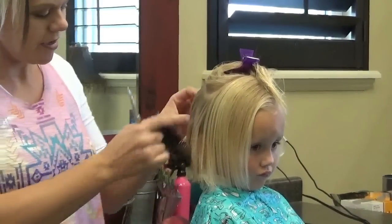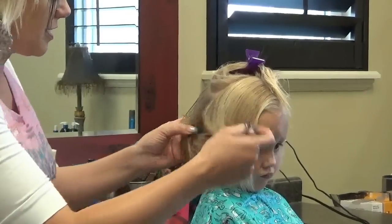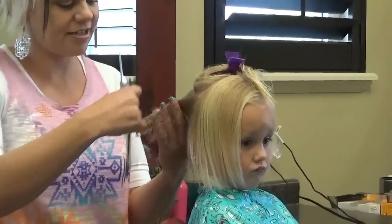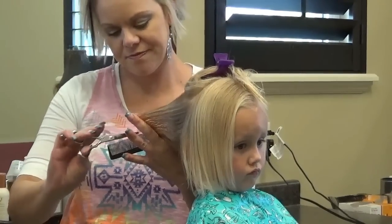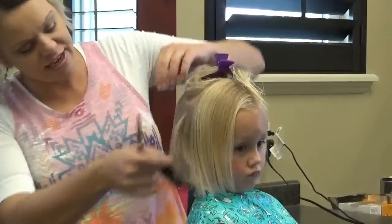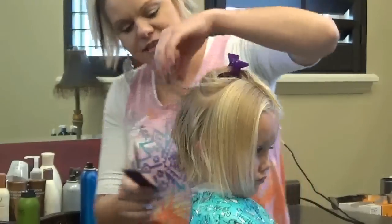This will be a fun back-to-school cut — she gets to go to preschool, so this is a fun little cut. You'll see after I get done cutting it how fast it is to dry out.